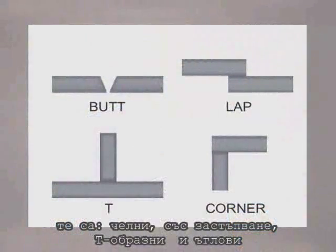While there are many variations of weld joints, there are generally considered to be four types: butt joints, lap joints, T-joints, and corner joints.